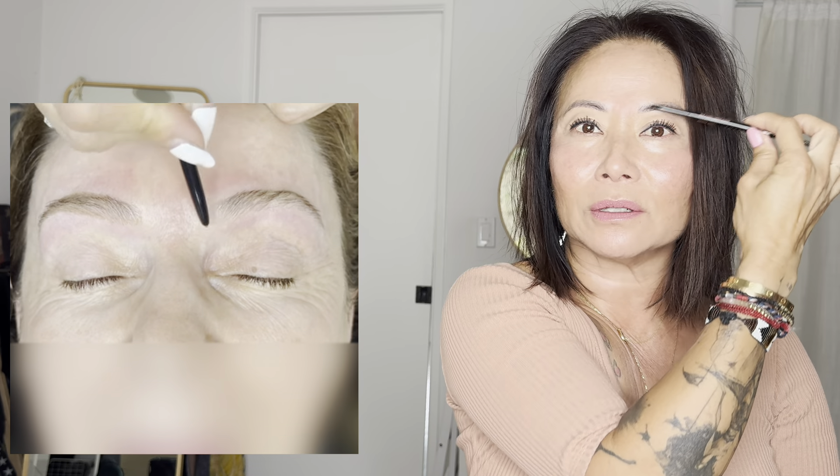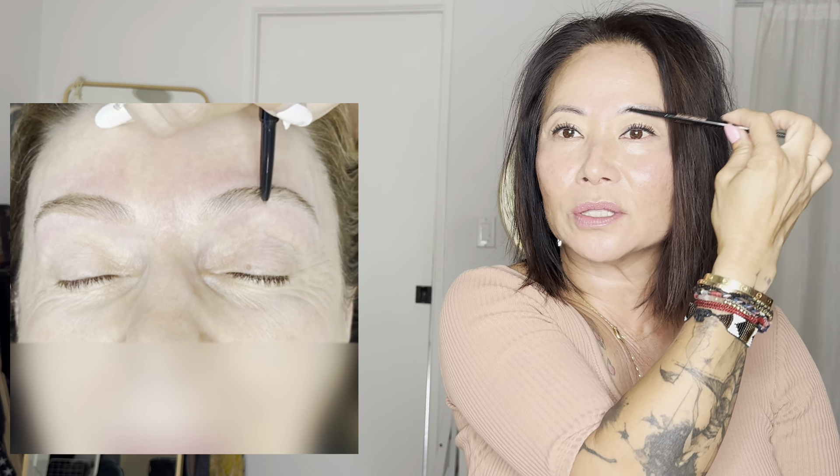It looks like I'm going head on, but I'm actually laying the pencil sideways. Above the brow, I'm going this way — and on yourself, you're going right at the edge. By holding the pencil and laying it down, you're keeping the roundness of the pencil. On this side, she actually has a scar, and I'll show you that again towards the end. You want to just kind of treat the scar like it's not there — just go over it.